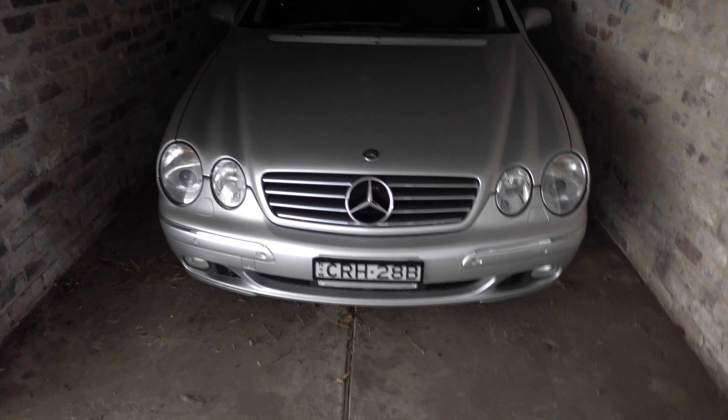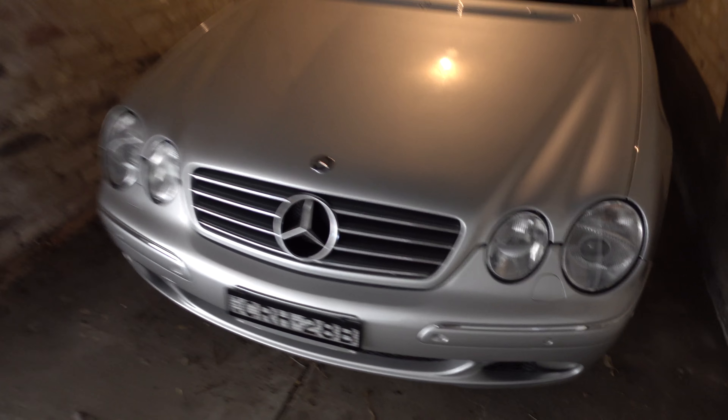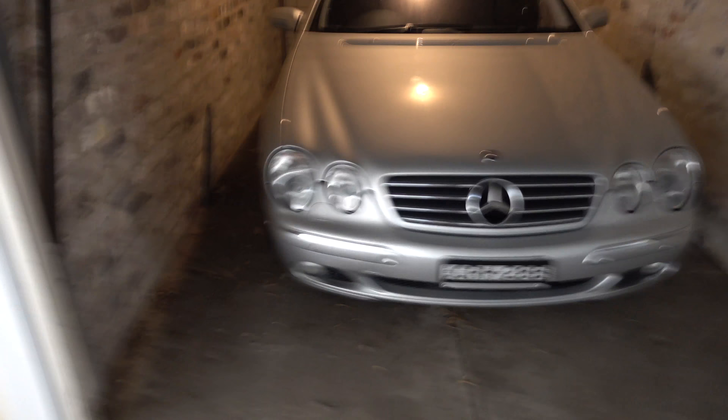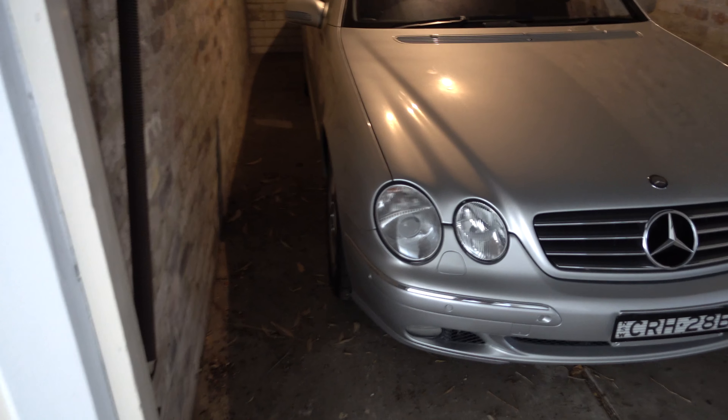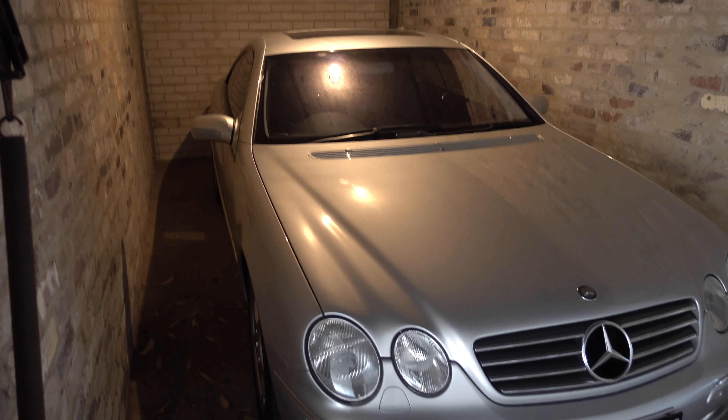So here she is, looking still very beautiful in the slightly dim light. We'll get her out and just have a quick talk about some issues and some plans for the future.